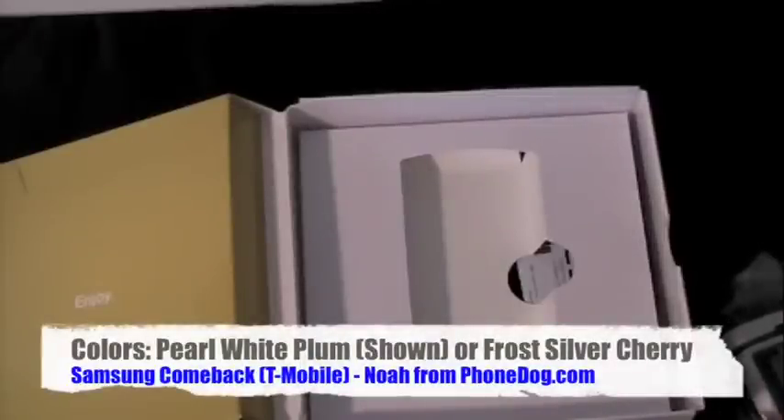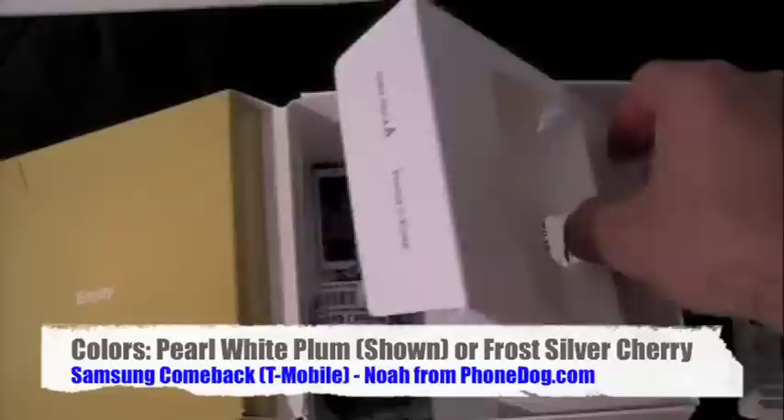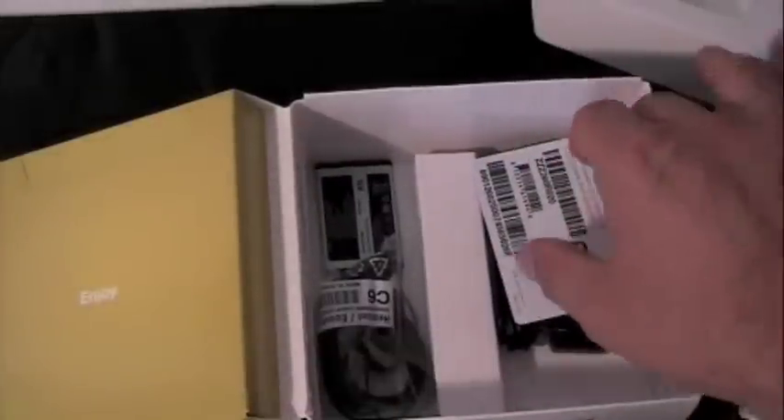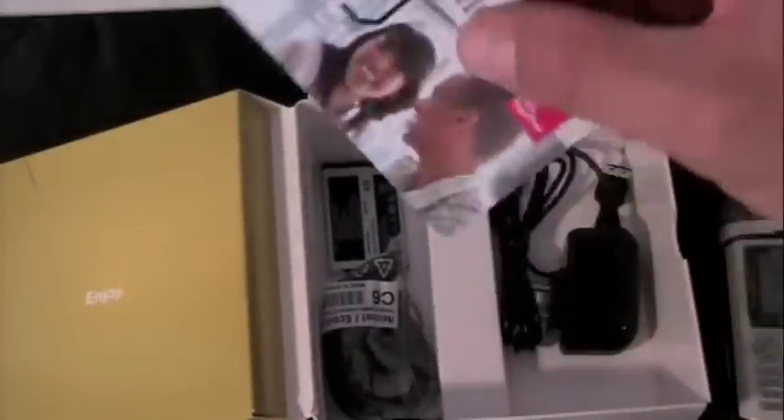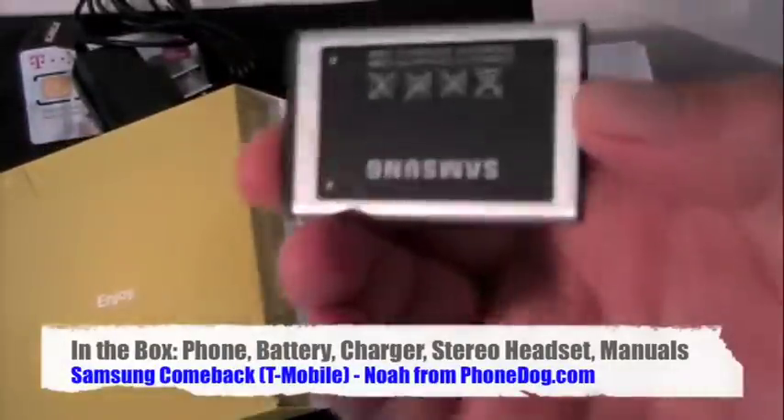It's also going to come in Frost Silver Cherry. So you'll have your choice there. In the box you've also got a SIM card, an AC adapter, and a stereo headset — stereo, as my old friend Jeff used to say.